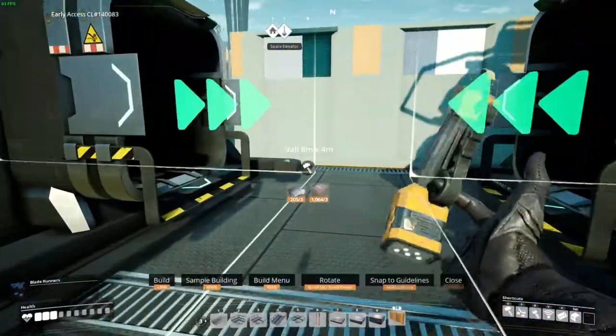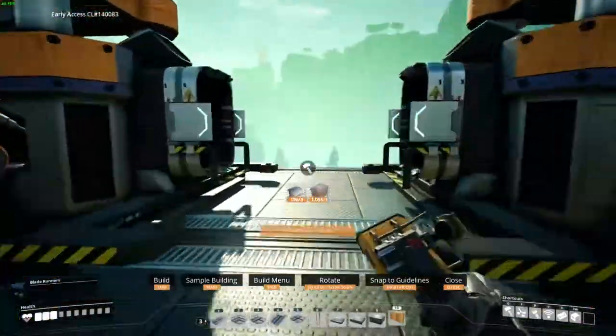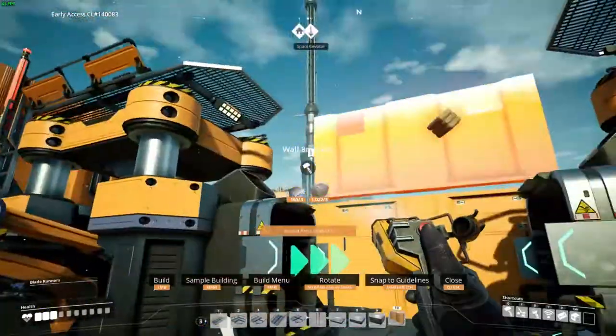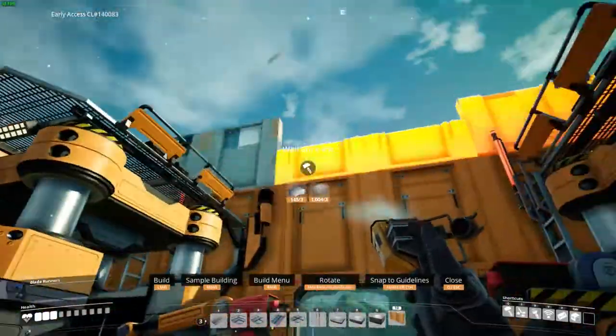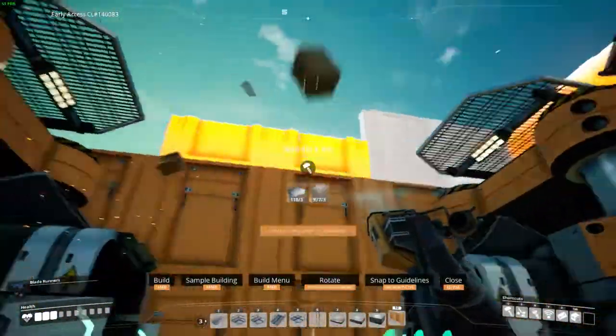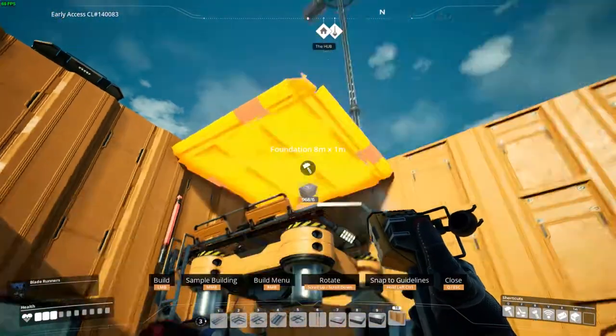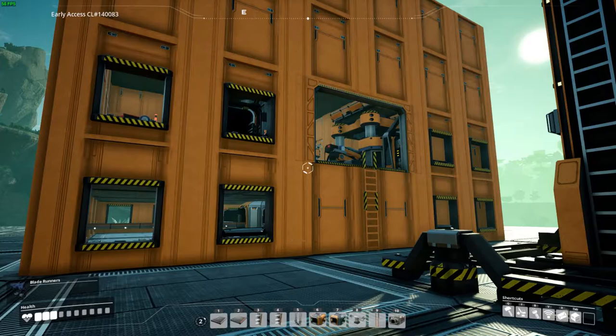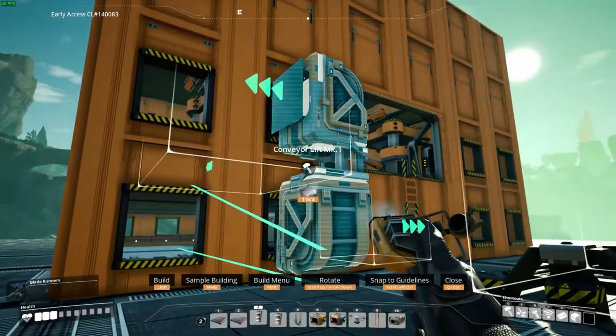Place walls all around and also add layers of walls two walls high from the first layer. Then cover the building with foundations. Now on the outside, use lifts to connect the bottom floor with the constructors.